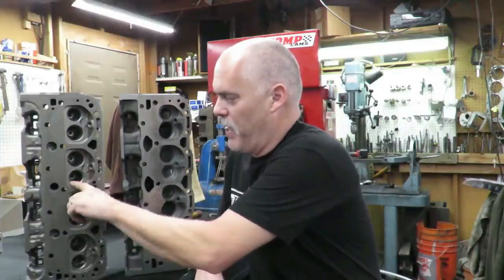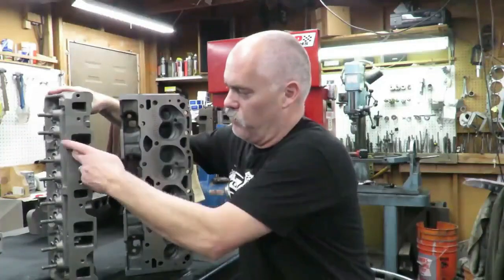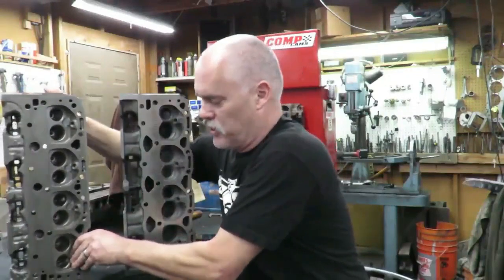The thing about the TBI swirl port heads is they don't flow and they don't make power. They're very similar to the early style head — they have this big bathtub-type, inefficient chamber. The intake runners are really small, like 155-160 cc's. They don't flow a lot of air, and a lot of the engines being sold out there today are advertised with these heads.